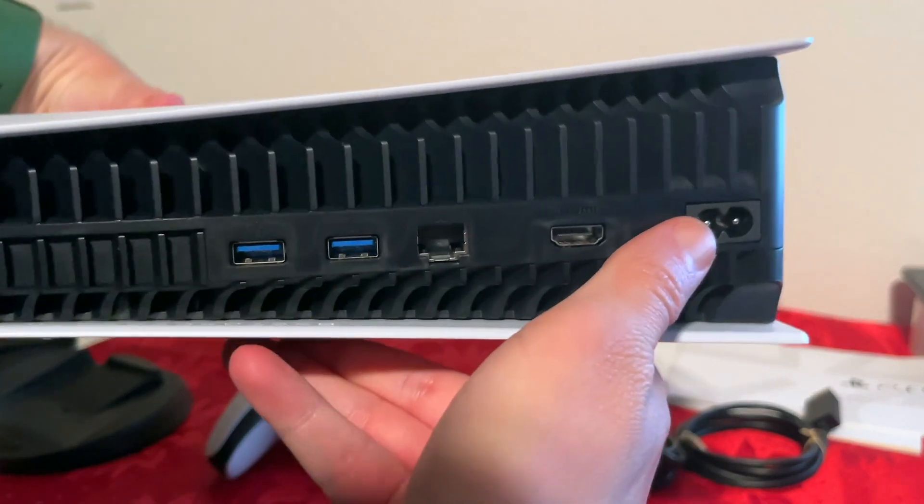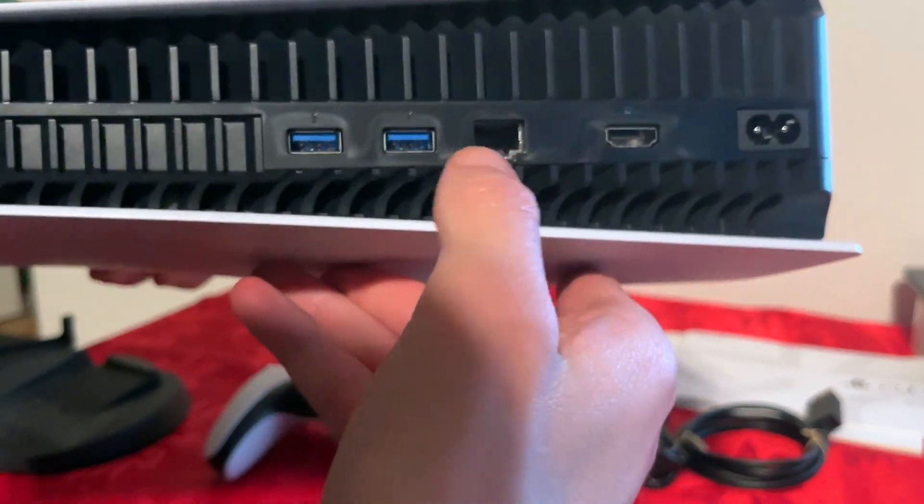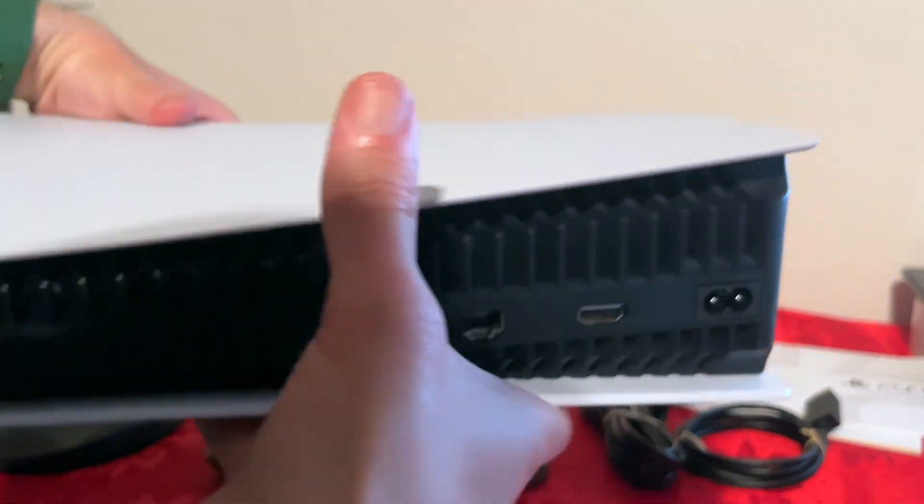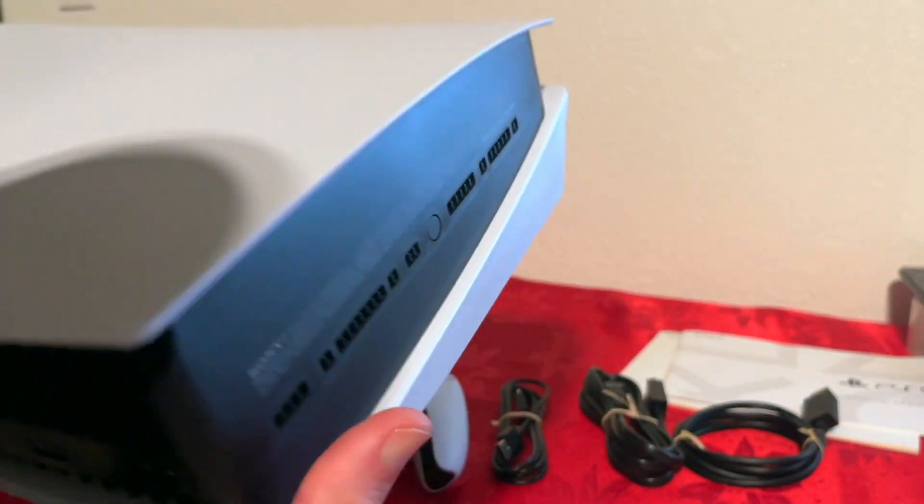And here we go with the back — power plug, HDMI, internet port, two USB Type-A's. And there's definitely a lot more grills for the cooling.